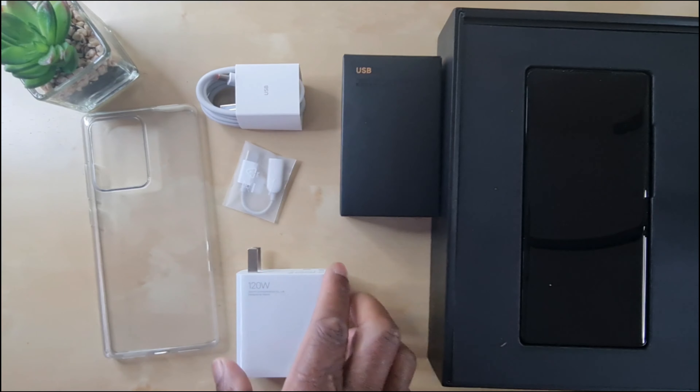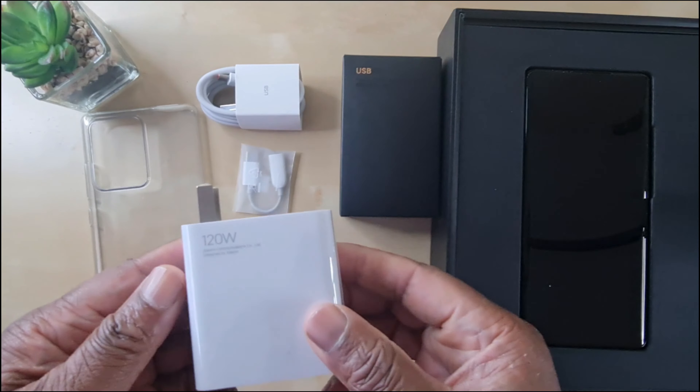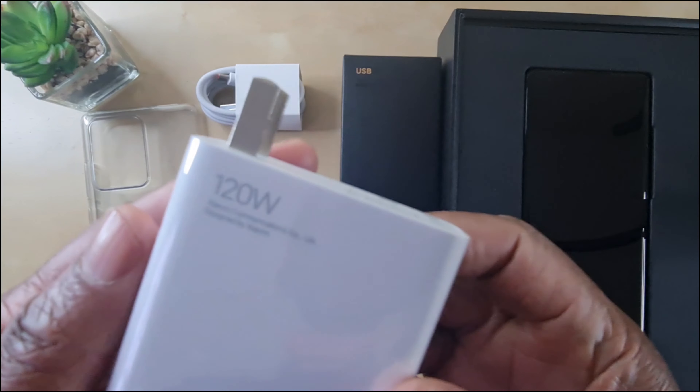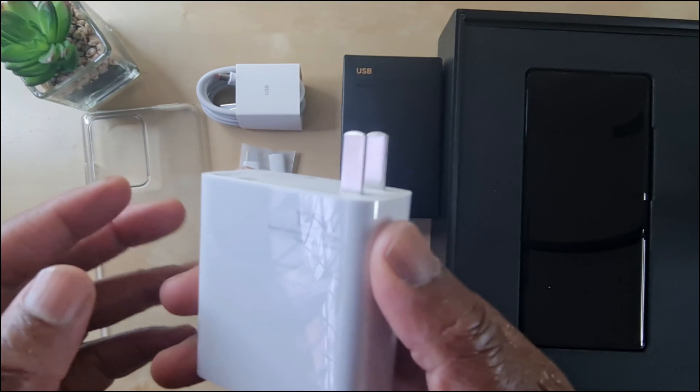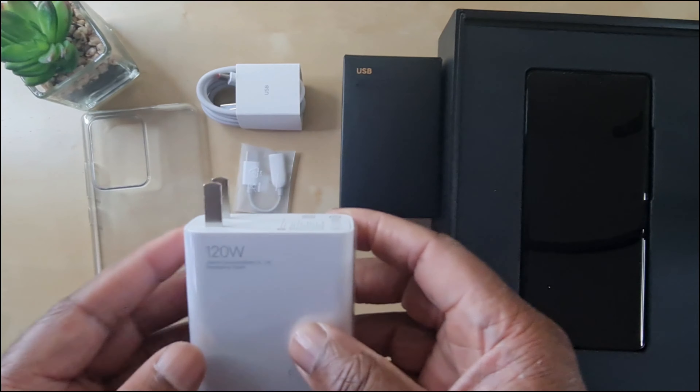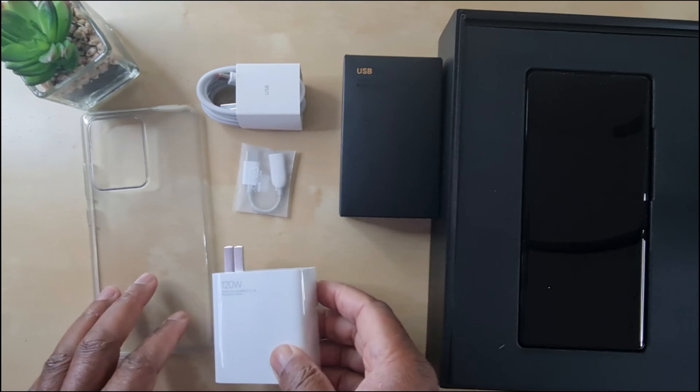10 out of 10 to Xiaomi for thinking ahead. Then you get the 120 watt charging brick, which should charge the device from 0 to 100% in about 30 minutes — and I'm going to put that to the test.